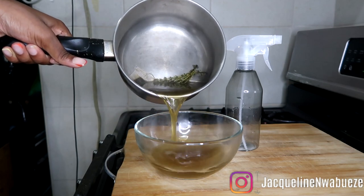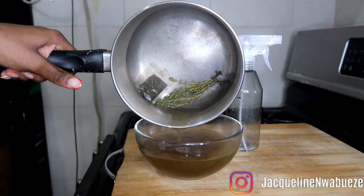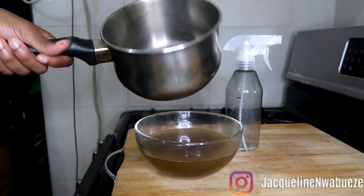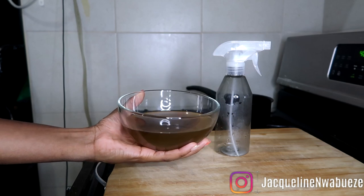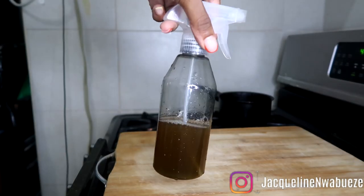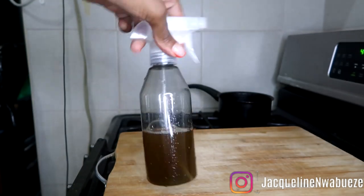Once it gets to a boil, I like to transfer it into a bowl so that it can sit out and cool down. It's very important to let it cool before you add it to a plastic bottle. You definitely don't want it to be hot or you might get some leakage from the plastic into your mixture, which is not what we want.